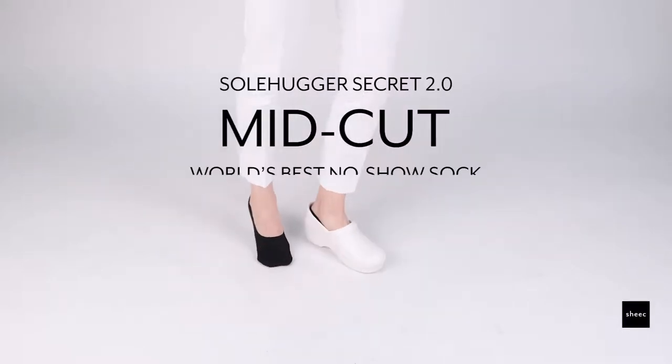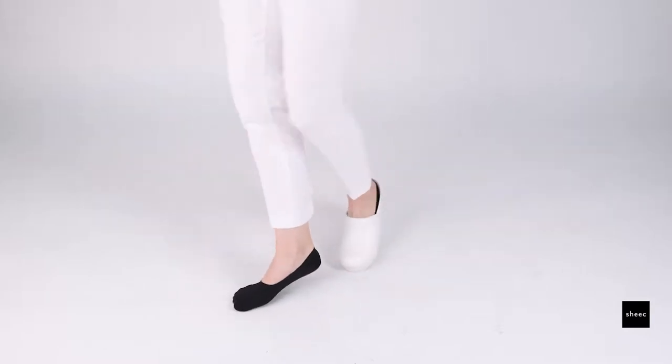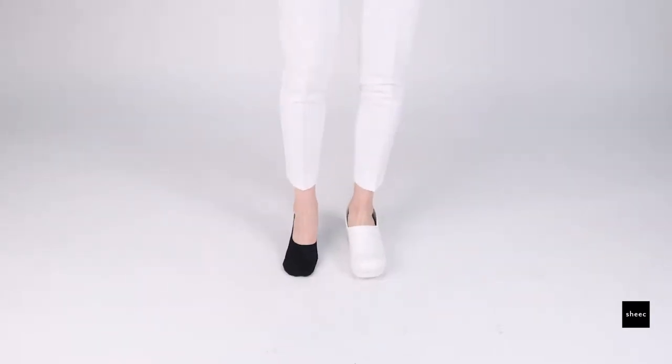The Soulhugger Seeker 2.0 Mid-Cut is a unisex thin liner sock, perfect for shoes that come up a little higher on your foot such as loafers.